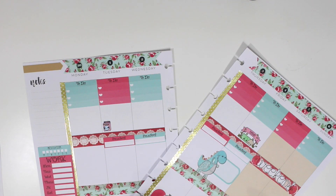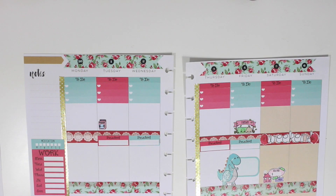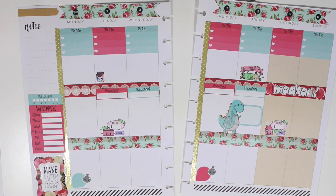Now I'm just placing my payday sticker from Stick With Me Shop — I will link everything down below. I'm putting my rent sticker on Saturday and I'm also going to place my monthly subscription sticker — the little credit card one — so I can pay my monthly subscriptions which is on the first of every month.